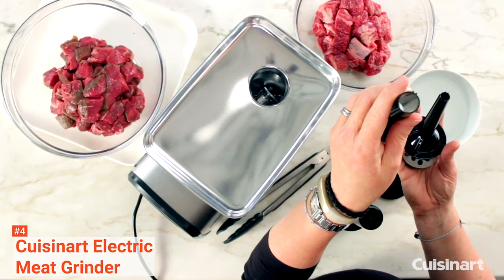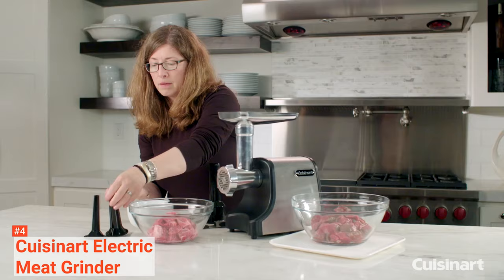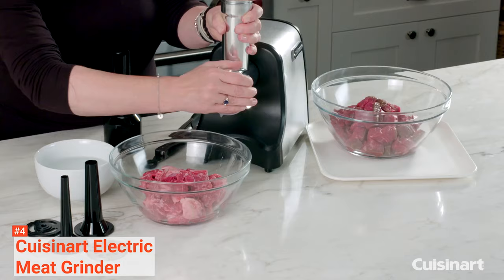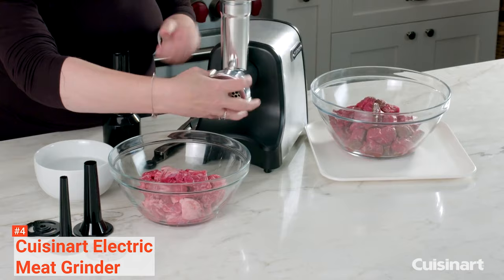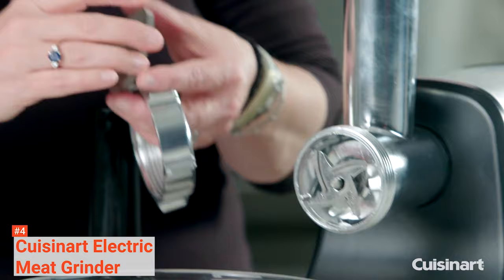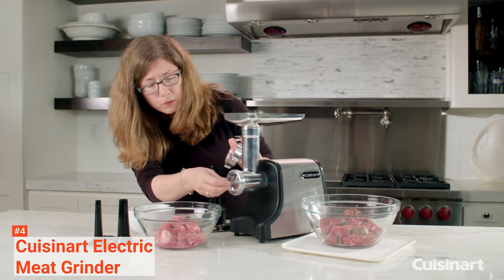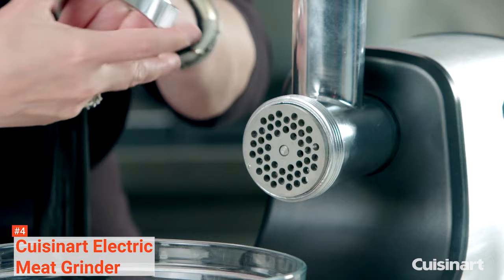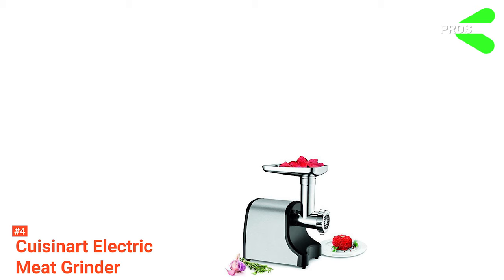This meat grinder is made of rust-proof food-grade stainless steel, so you can guarantee that this product is 100% food safe. It is also versatile — it comes with two metal cutting plates, medium and coarse, for varying degrees of thickness. It also has two sausage attachments, so you can make breakfast links and regular sausages. This kitchen equipment uses a single on-off switch and a reverse switch, eliminating all usage complexity and making your grinding hassle-free.